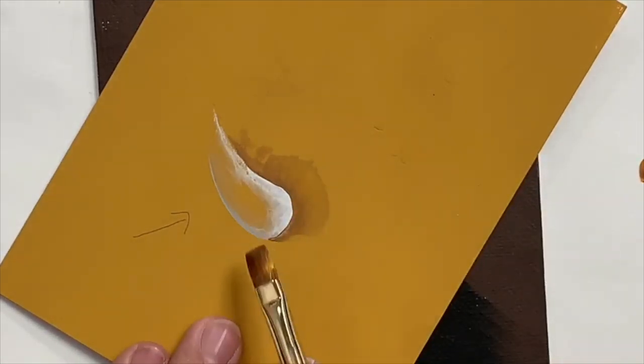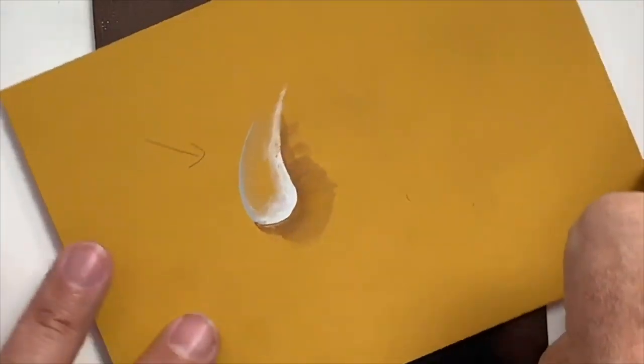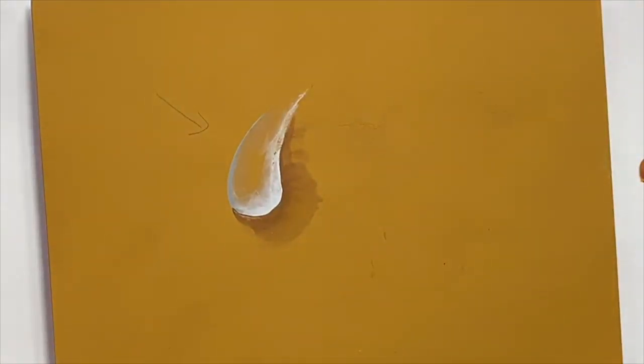This should be perfectly smooth and have a beautiful curved edge to it, because a drop of water would always have a beautiful smooth edge. So now I'm going to put a glint onto the water drop using FolkArt Titanium White and a liner brush. I'm going to thin the paint to a nice flowing consistency — you want this paint to have a little bit of body to it.